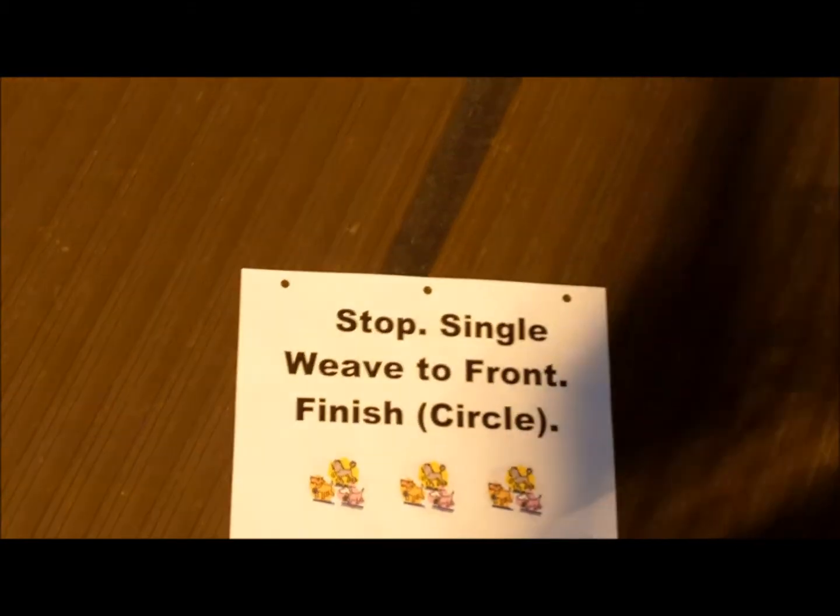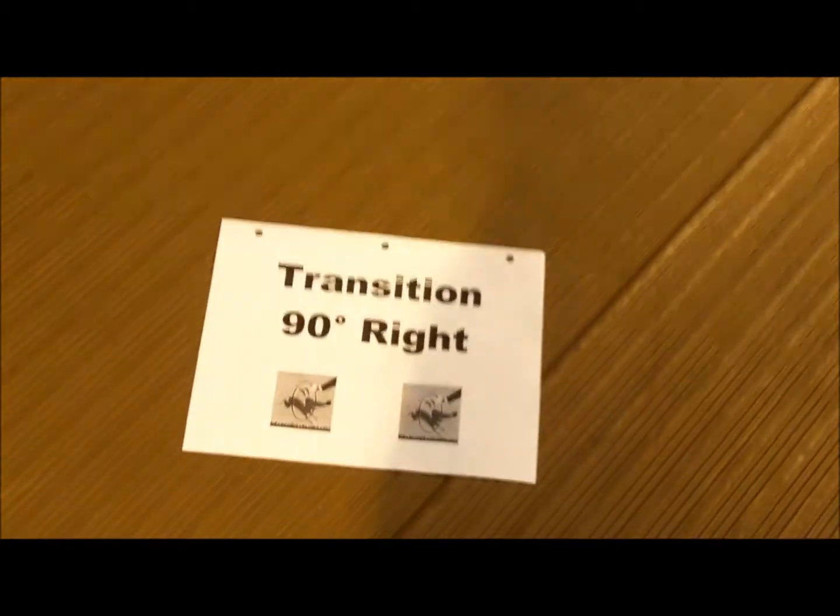Stop. Single weave to front, finish circle. Station 6, transition 90 right, station 7, transition.